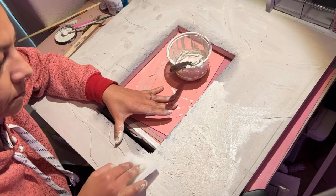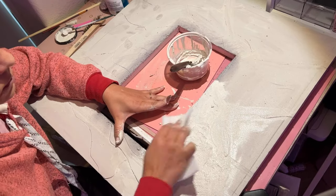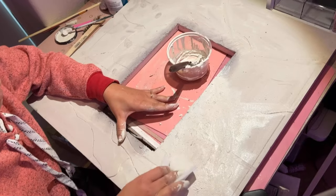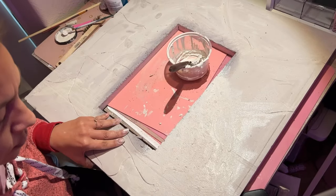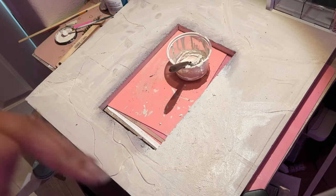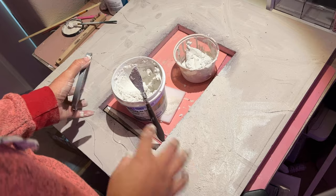I like to work in sections with this because since the paint has been added to the grout, it does dry a little bit quicker than just the grout itself. You can coat the whole thing if you don't intend on adding grout lines as well.